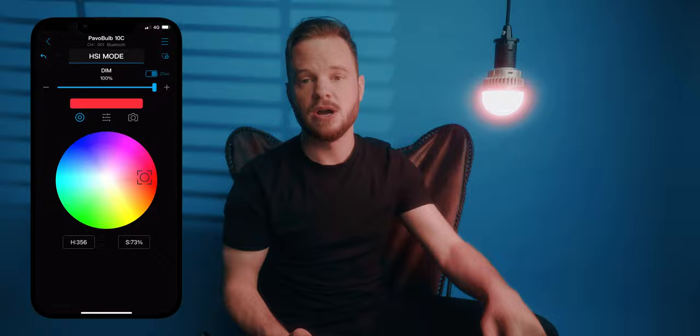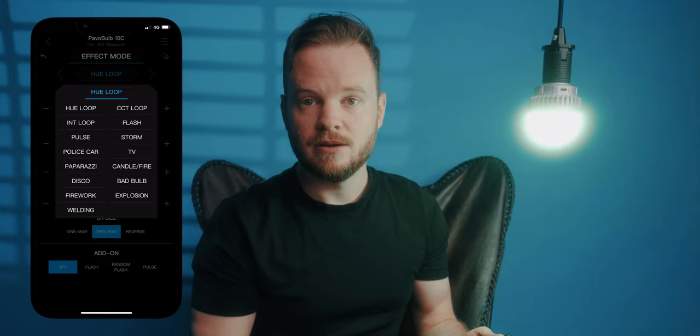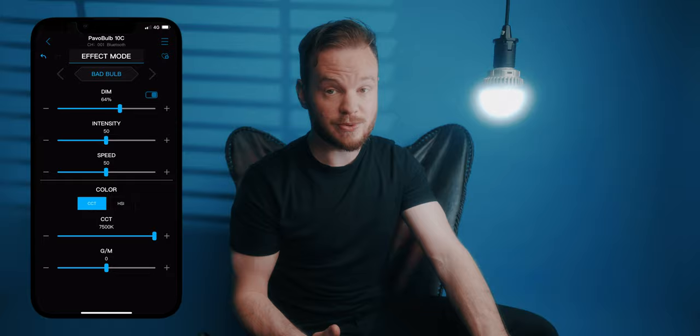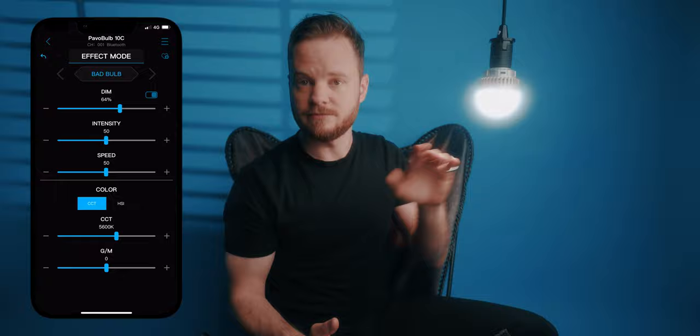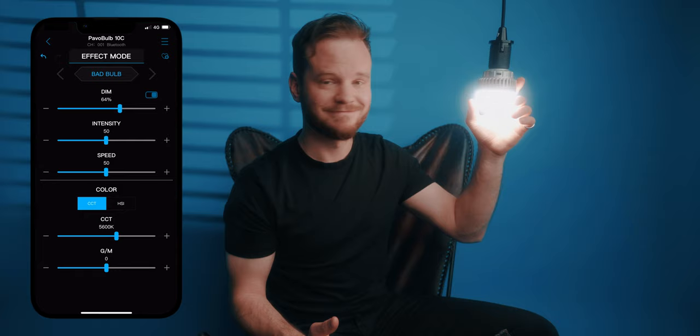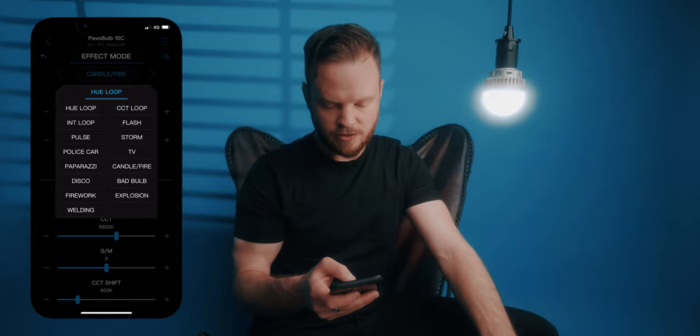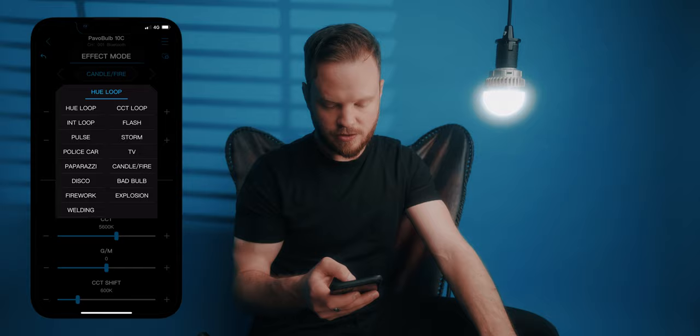It's really handy if you're on set and you need to match your practical lights with existing lights or elements in your composition. The effect mode is one of the coolest modes — very realistic. What I actually used for the intro of this video was the bad bulb function, with its slight flickering. In total there are 15 different effects: the usual suspects like police car, candle, fire, or disco where it just cycles through colors. I think it'll be super fun if you have multiple Pavo Bulbs and set them up together — that is where these effects will be even cooler.